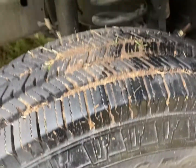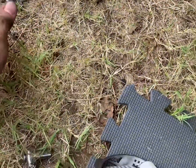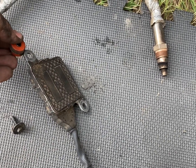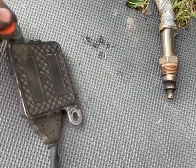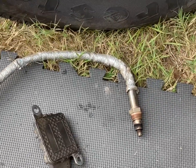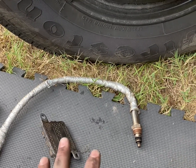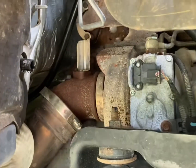You want to use a mini socket so you can get your hands in there. I'm using an 8mm. It's attached with this mounting system — you've got one on each side, and I think it's for shock absorption. It just goes on with this bolt and they hold it in place. Installation is just the reverse of removal.